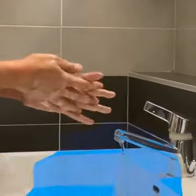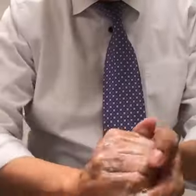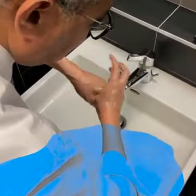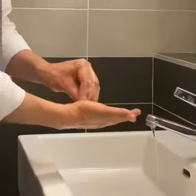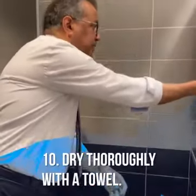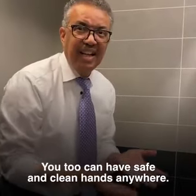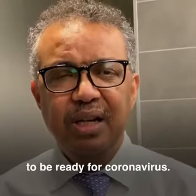It's time to protect them! You too can have safe and clean hands anywhere. I'm calling on you to take the WHO Safe Hands Challenge to be ready for coronavirus.